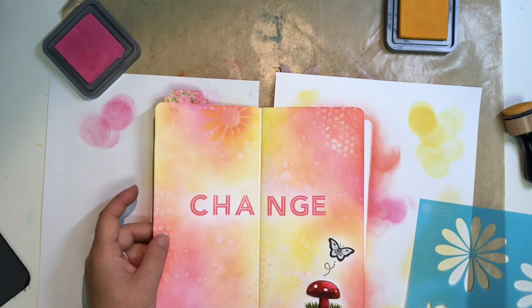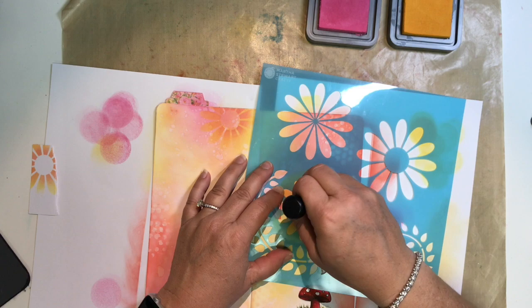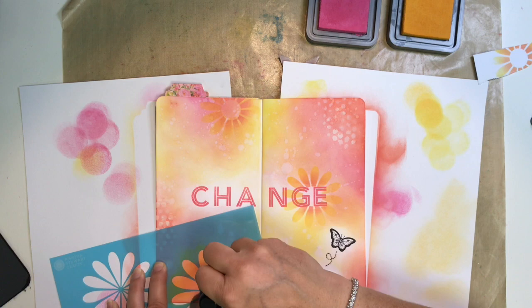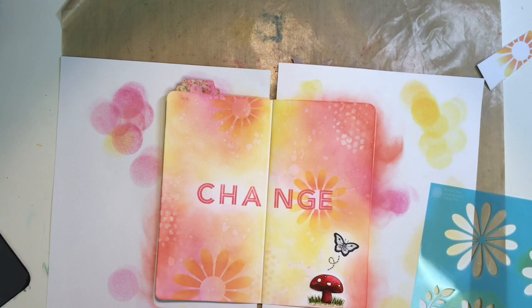I'm placing the same stencil kind of behind my word and doing the exact same thing — using the yellow ink all the way around, going light-handed around the letters, then putting the stencil back on top and adding a layer of picked raspberry in the center to give a little dimension. Down in the bottom left I went with the bigger stencil but used the exact same technique, which gave me another layer of interest. I liked how the flower tied in with the butterfly and little toadstool.